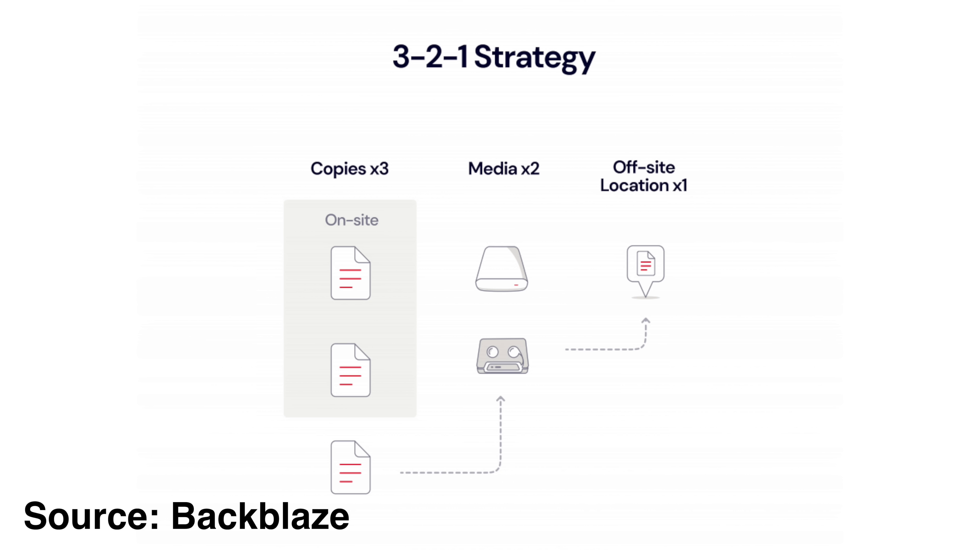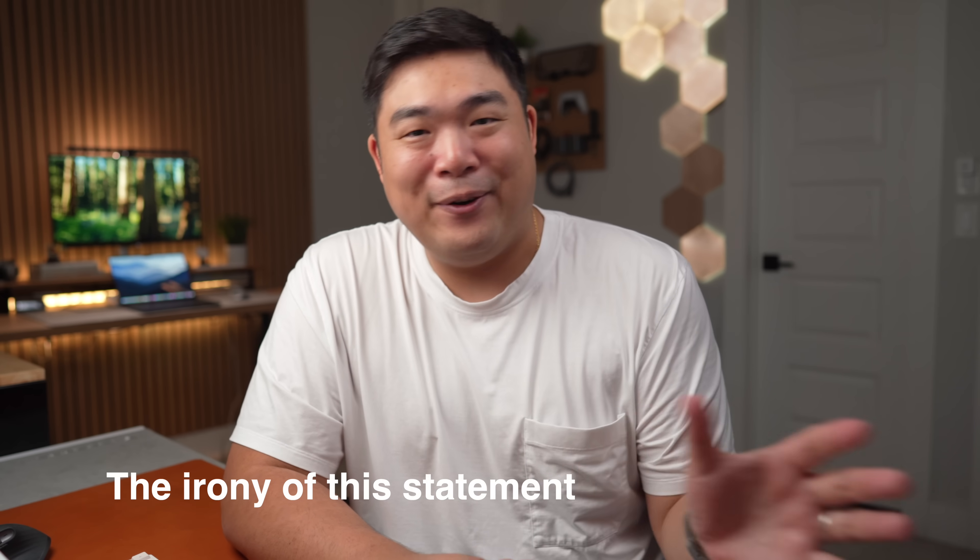You keep three copies of your data on at least two different devices, as well as keep an offsite backup. Not gonna lie, I've been terrible at following these rules, especially the offsite part. I've been putting it off for a while and I really shouldn't — and neither should you. But I'll save how I'm doing all that for a different video.